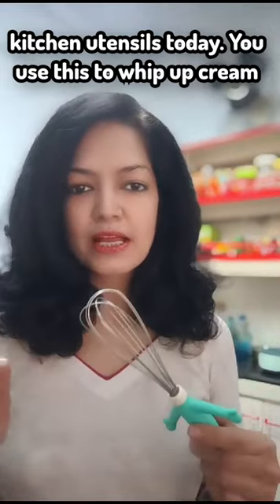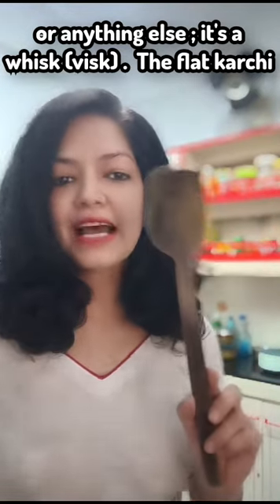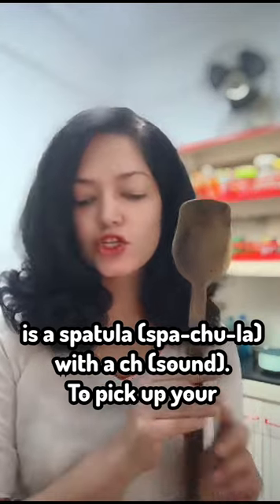You use this to whip up cream or anything else. It's a whisk. Whisk. The flat one is a spatula. Spatula.